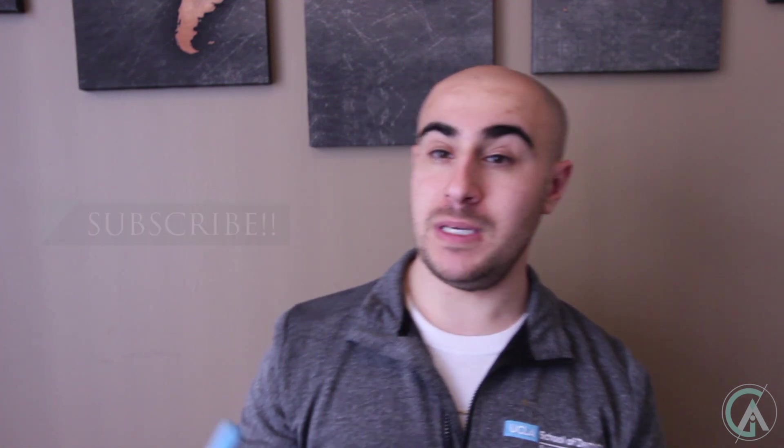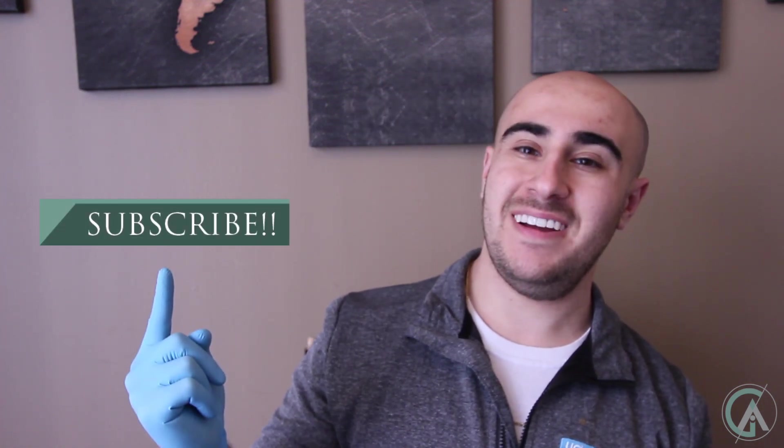So thanks again for all your support. Thanks for watching this video. If you enjoyed it, please subscribe. And if you like the video, give it a thumbs up — or a thumbs down if you hate it. Please keep it up with the comments and reaching out. I really appreciate it, and I will see you guys in our next video.